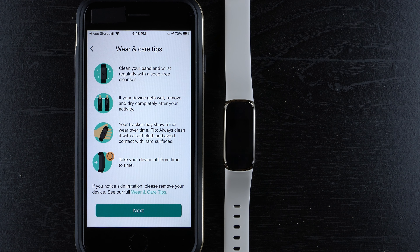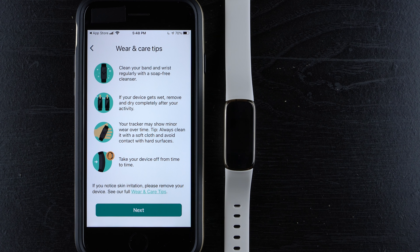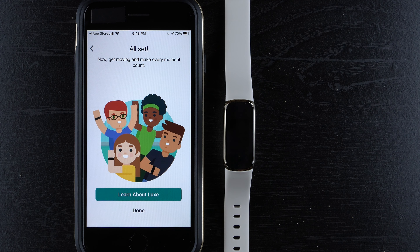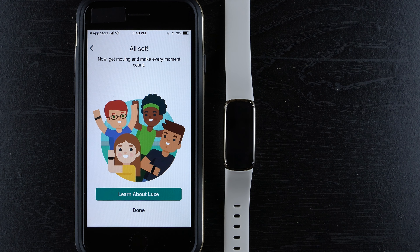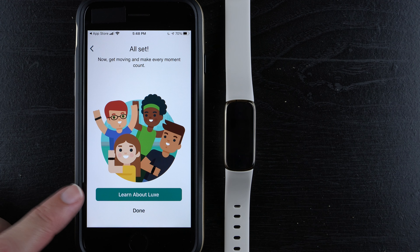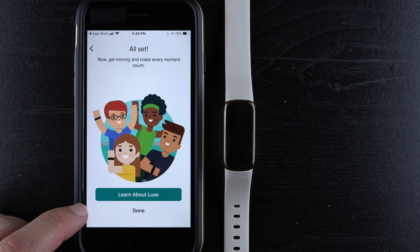Wear and care tips: clean your band and wrist regularly with a soap-free cleanser. If the device gets wet, remove and dry it completely. Avoid hard surfaces and take it off occasionally. If you notice skin irritation, remove the device. Tap 'Next.' It says 'All set — now get moving and make every moment count.' You can tap to learn more about the Luxe or tap 'Done.' I'll tap 'Done' since you can access the learn-more section in the app anytime.